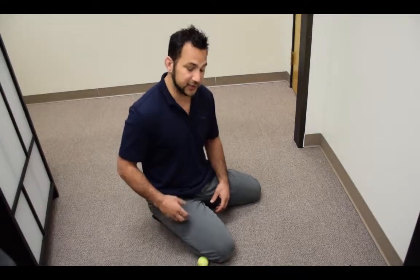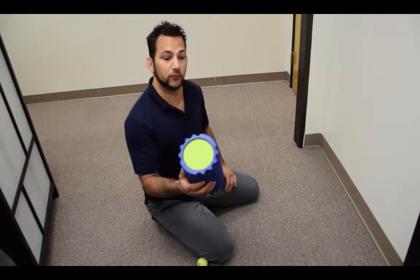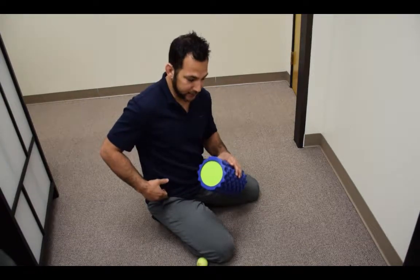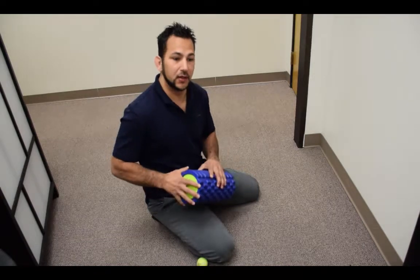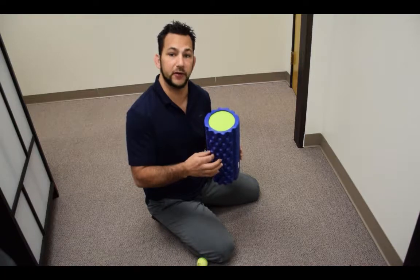So what you want to do is focus on the attachment of the muscle more so than compressing the actual fascia or the IT band. You can go in with your foam roller and roll out that TFL right up in here, and that is an option. But if you don't have one of those foam rollers with knobs, it may be a little more difficult.